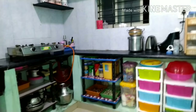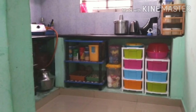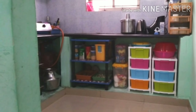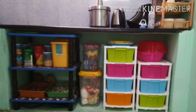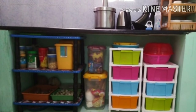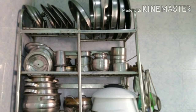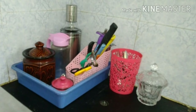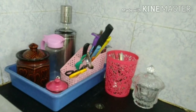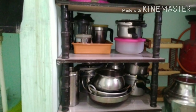This is the entrance. There are two drawers. The box is also a vessel. There are oil items, peeler, knife, and lighter items.